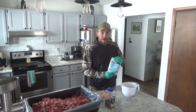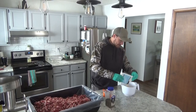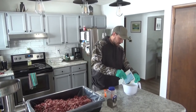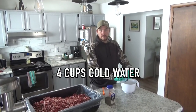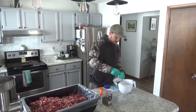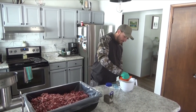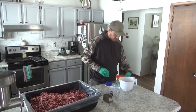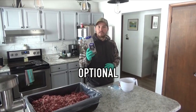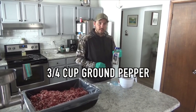Now we're going to add in the bacon seasoning — imitation bacon, no MSG — dump that in there. You're going to use four cups of cold water; already got two cups in here, here's another two cups of cold water, and then your Sure Cure. This is your choice if you want to add pepper or not, but we usually use three-fourths of a cup of ground pepper.